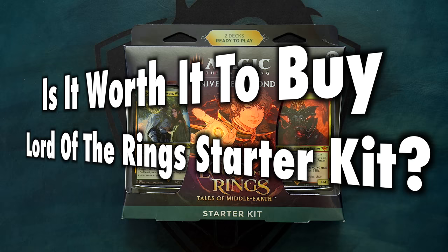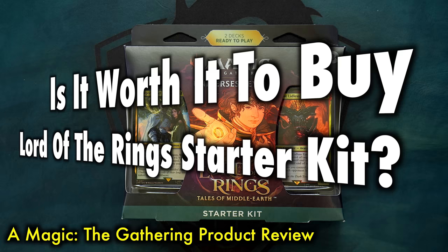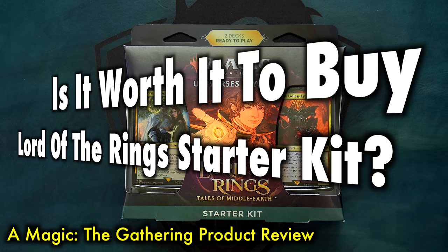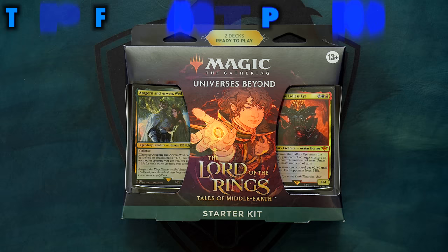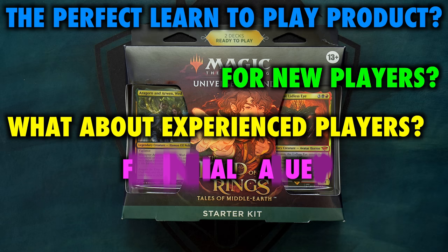Many Magic the Gathering players ask the question: is it worth it to buy a Tales of Middle-earth starter kit? Following the 2022 starter kit, itself a continuation of Arena starter kits, the Tales of Middle-earth starter kit is the next in line of products aimed at new players. These starter kits are meant to help one begin their journey into Magic the Gathering, as both a learn-to-play experience and a gateway to a blossoming collection.